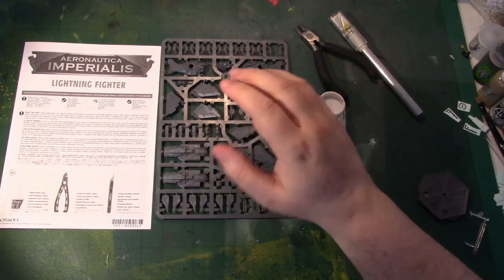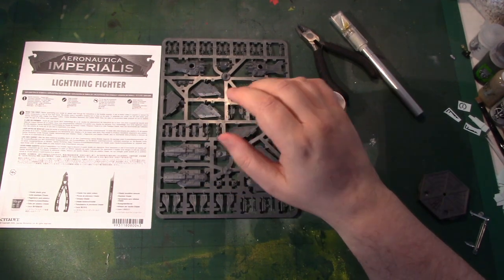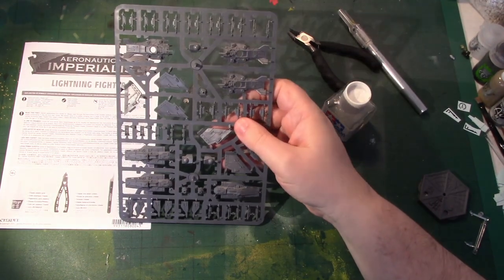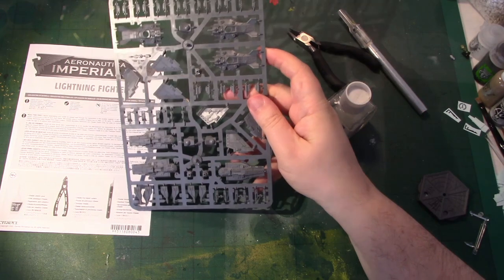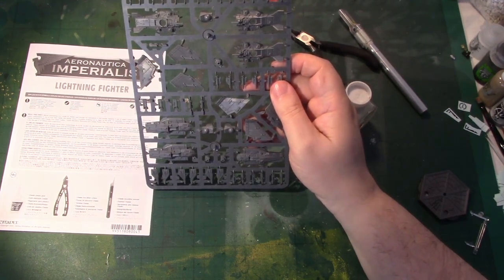I'm going to separate the pieces from the sprue and clean them up off camera because that's going to be very boring to watch. There are no particularly small fragile bits that you need to be careful of when removing them from the sprue, except for perhaps these Las Cannons here. The multi-lasers seem a little bulkier, so I'm not going to take you through how to clip things off the sprue.